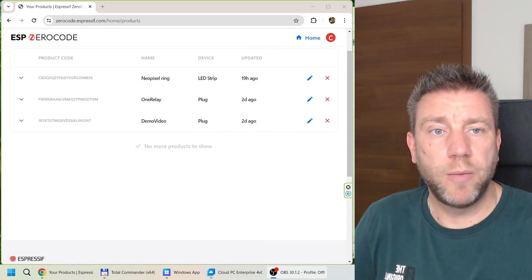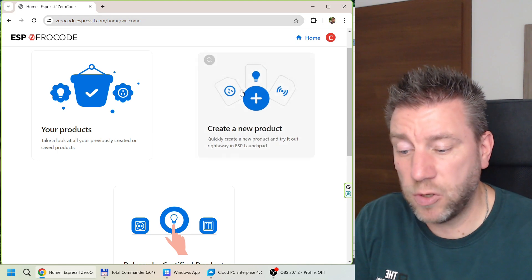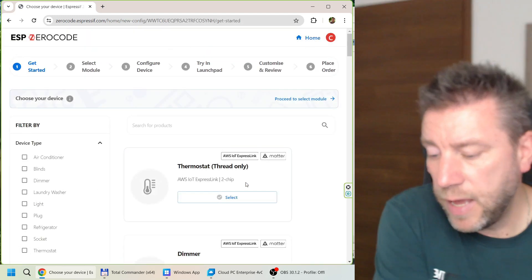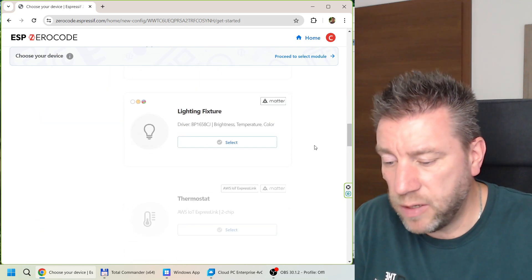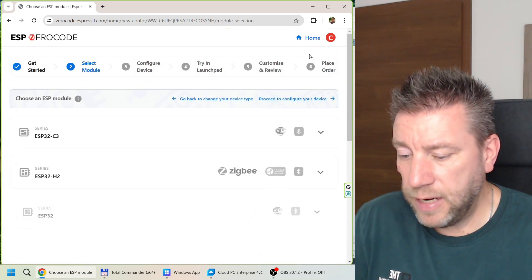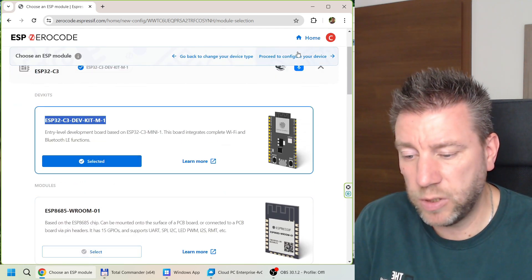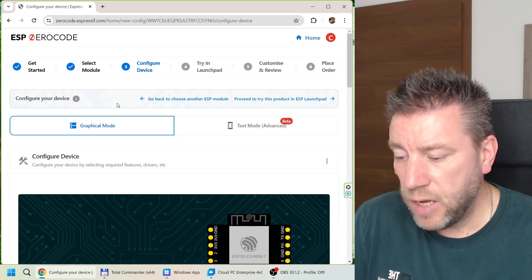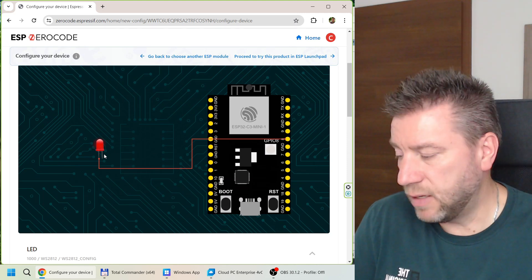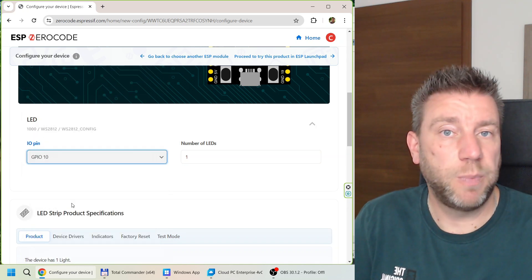Now let's look at the project. I logged into my account at zero code espressif.com and I'm creating a new project called 'NeoPixel video.' From the projects list, scroll down to the one called LED Strip with the WS2812 driver and select it. Then select the module — I'm using a C3 dev kit, which doesn't have a specific Super Mini option but that's good enough.